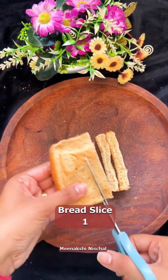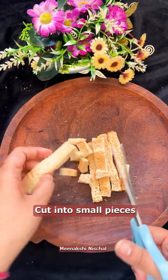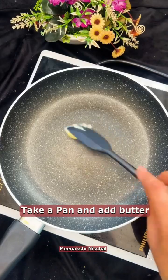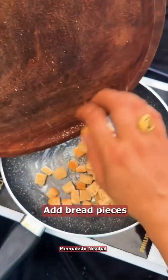Take a slice of bread and cut it into small pieces. Make a pan, add some butter, add the bread pieces, and just cook it for about 1 minute.